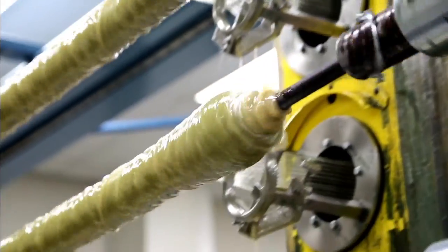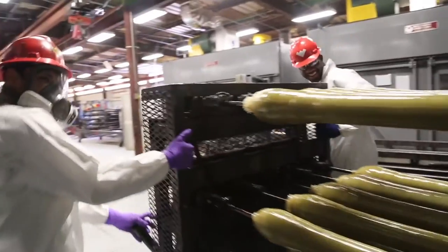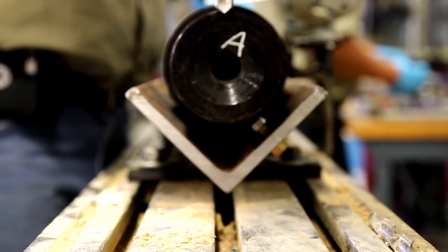For more than a decade, we've manufactured and assembled all composite plugs at our facilities in Big Spring and Houston, Texas using our proprietary composite formula. First, we coat the composite fibers in a special resin and wind them together into a tubular shape. Then, we place the composite tube into an oven to cure at a specified temperature and time. Afterward, we machine, paint, and complete the individual composite parts.